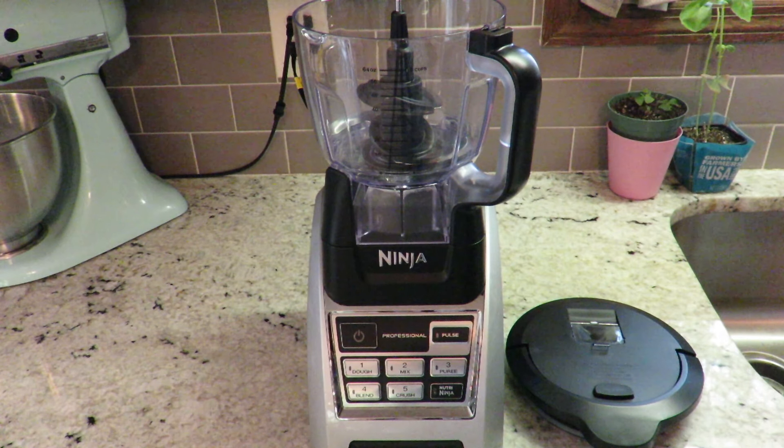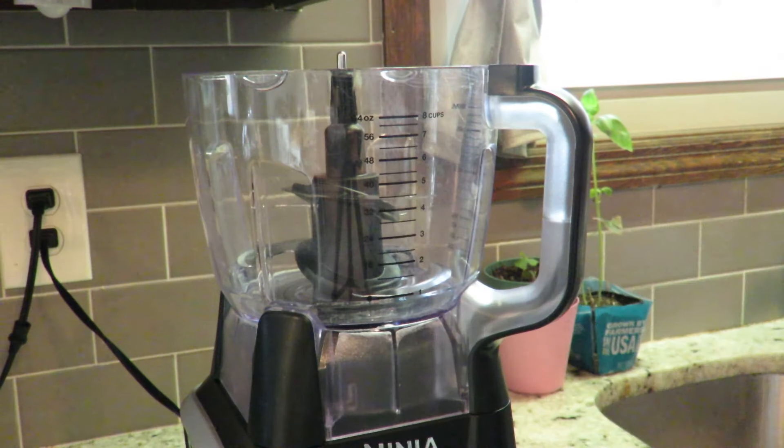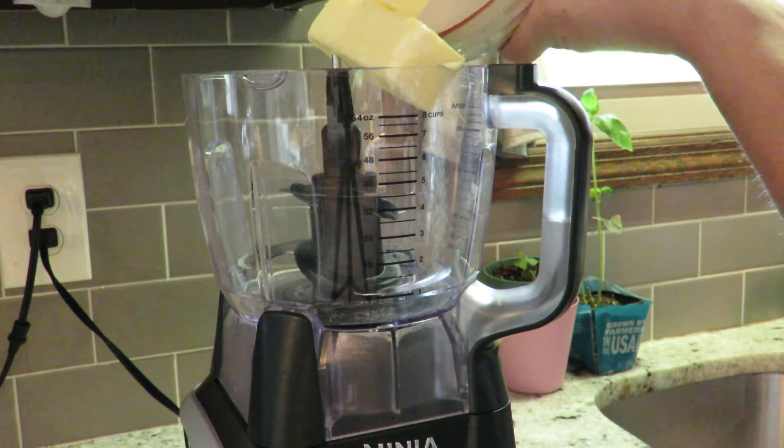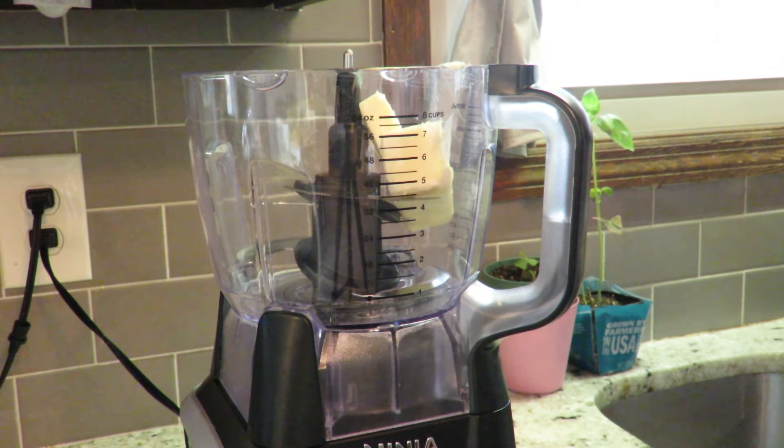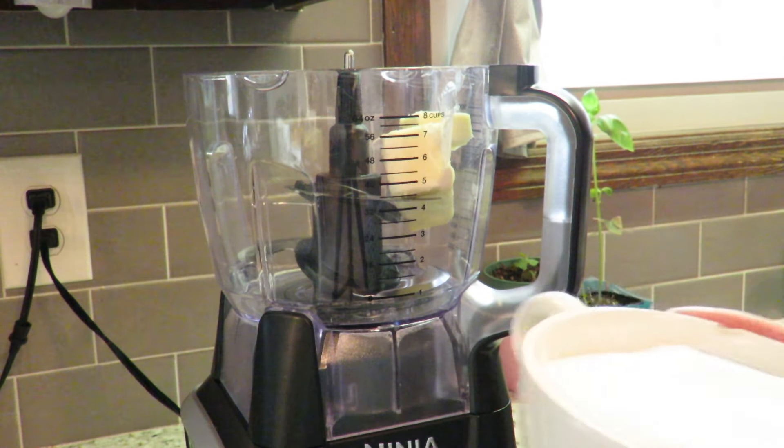For the next step we will need a food processor. If you don't have one, you can use a stand mixer or a hand mixer. Add the butter that is at room temperature along with the sugar and we will mix it until it's pale yellow and smooth. This takes about two minutes.